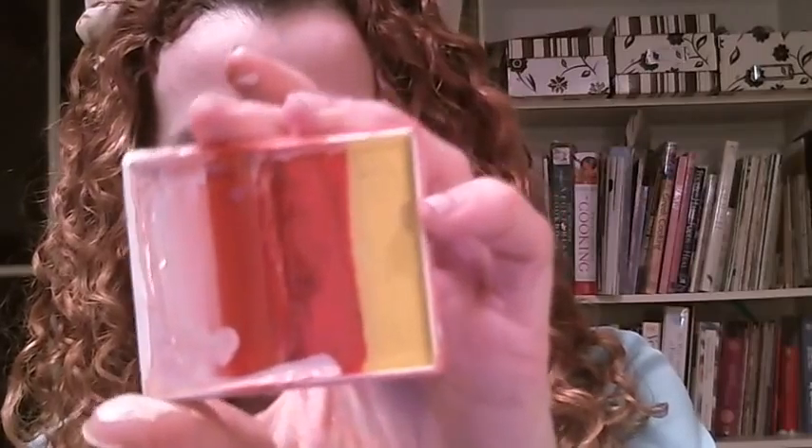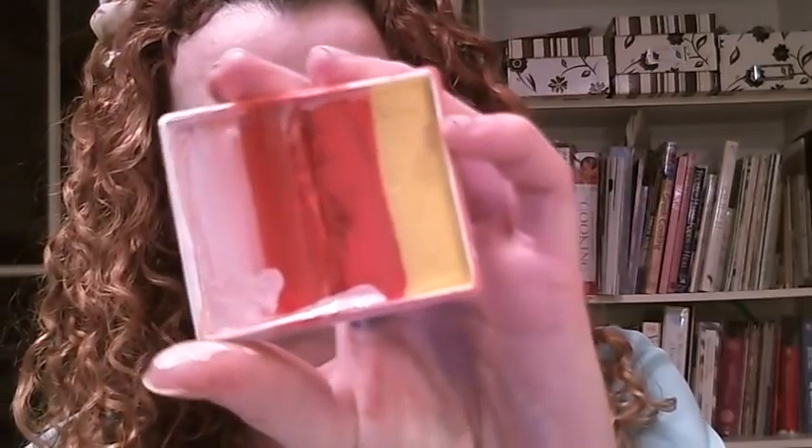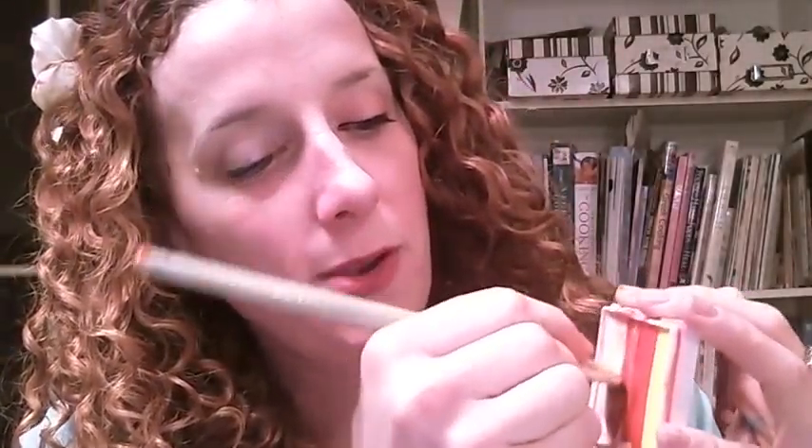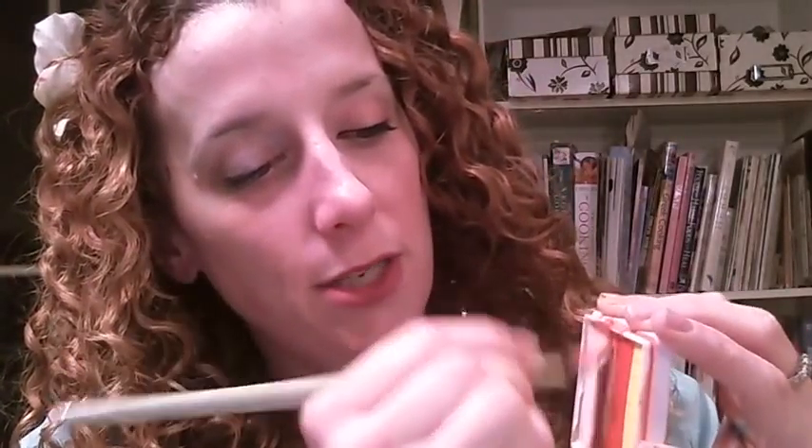I'm using a Diamond FX Split Cake. It's got yellow, orange, red, and white in it, and the red and white is right next to each other at the end. So I'm just loading a three-quarter inch square brush with that red and white paint so I can make my candy cane crown.